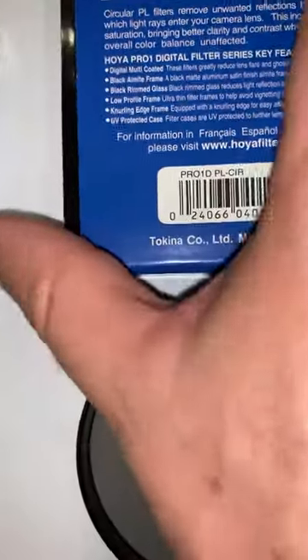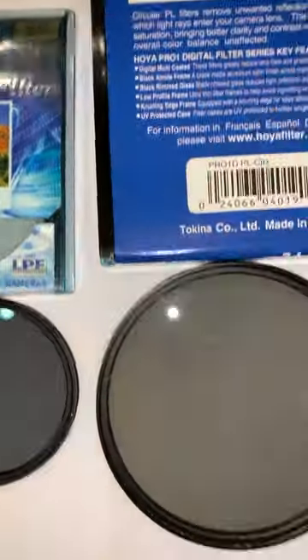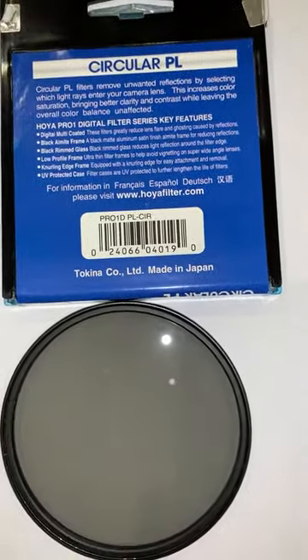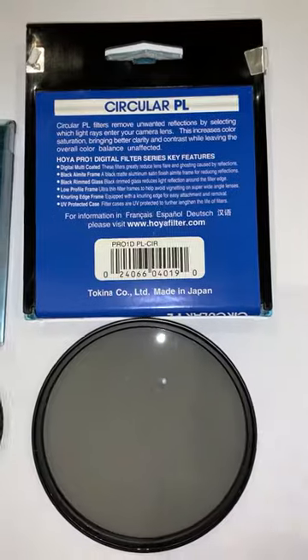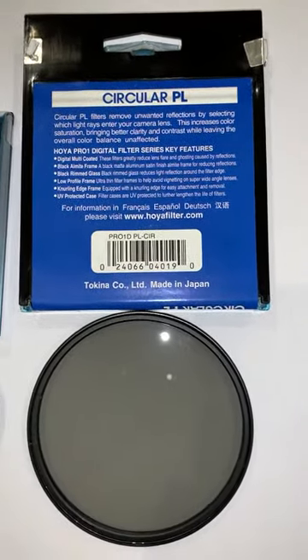The real Hoya filters have a sticker, and you can feel and possibly see here that it's actually stuck on. It's a pretty damn good counterfeit slash fake copy, but when you look closer you can clearly see that the one on the right is not real. When putting it on a camera and taking a few photos, the quality of the photos is shocking — in fact there is no polarizing effect. So be aware, and buy from a genuine camera store and not off AliExpress.